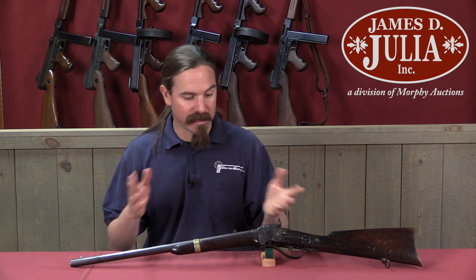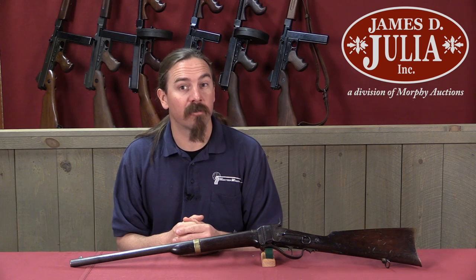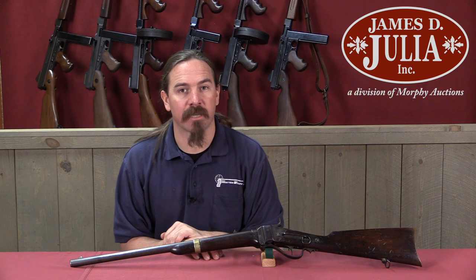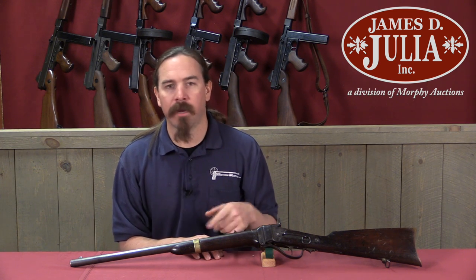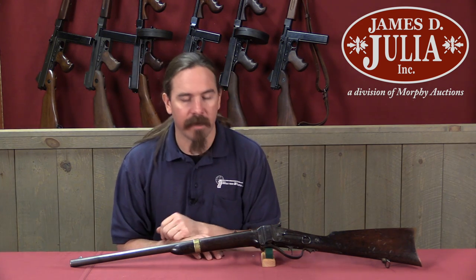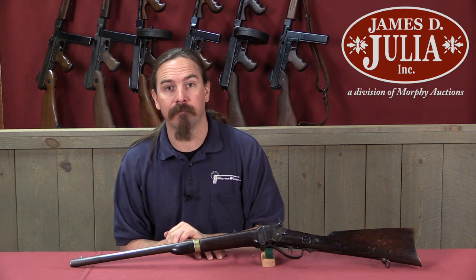This is another interesting and cool example of arms made under duress by the Confederacy. If you'd like to add it to your own collection, take a look at the link in the description below — that will take you to Julia's catalogue page on this carbine, where you can see their pictures, provenance, description, and value estimate. If you're interested you can either place a bid online or come up to Maine and participate in the auction live. Thanks for watching.